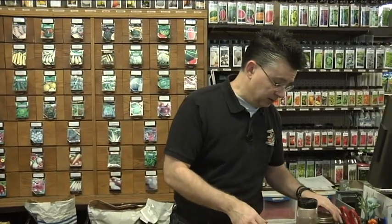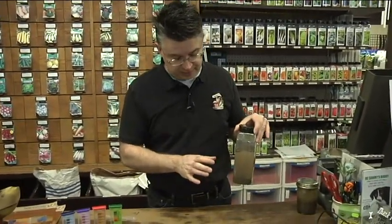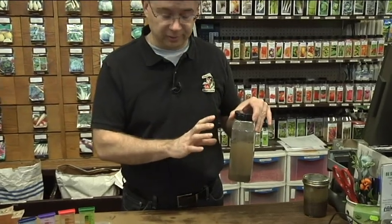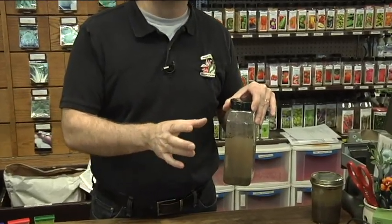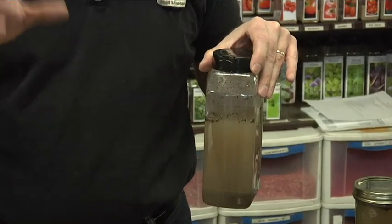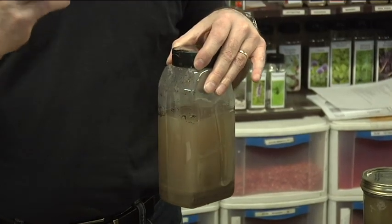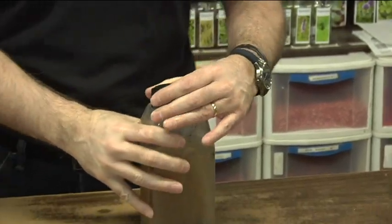It just depends on where your garden is, where your property is, and the soil that you're working with. A jar test like that is really easy to do. What I've also done is taken the same soil and put it in a larger jar — one part soil to five parts water — shook it up, let it settle, and now we've got water up on top that has the nutrients in it, and we're going to be able to test that water.